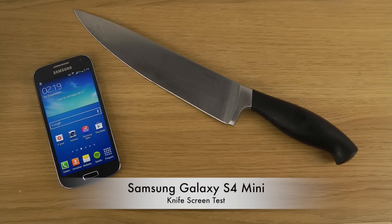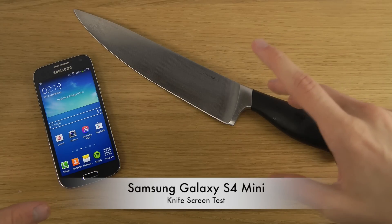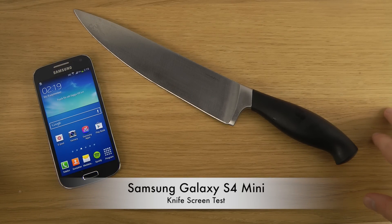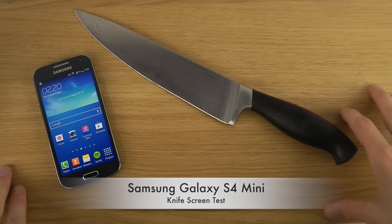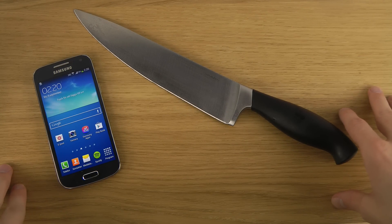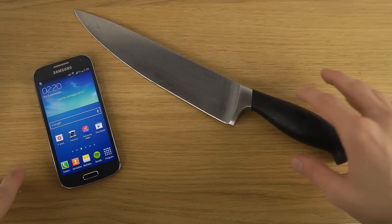Hey guys, so it's time to check out the touch sensitivity here with the knife on the Galaxy S4 Mini. I did a video like this checking out on the iPhone 4, which I did struggle with a little bit. I also made it on the Lumia 520, which has this amazing display which is awesome for that. And why could this be good? Well, it could be good if you're going outside and you want to have some gloves and use the device.